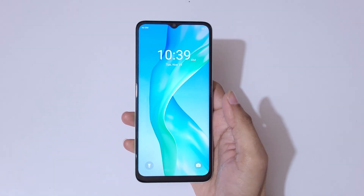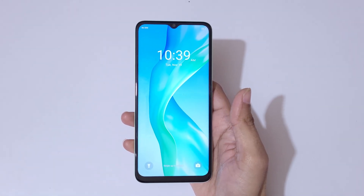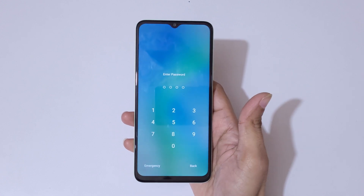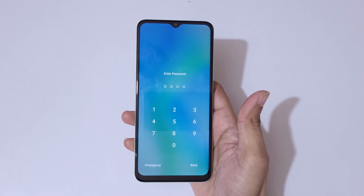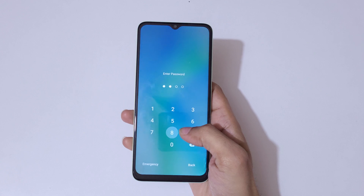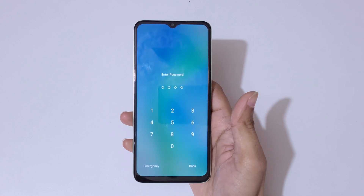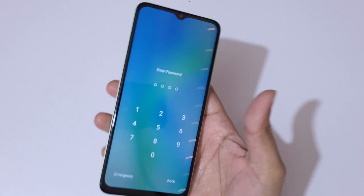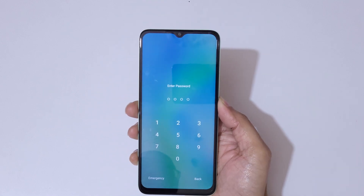Hey guys, welcome to my channel. In this video I'm going to show you how to hard reset the itel P55 5G smartphone. This is helpful for those who have forgotten their password, PIN, or pattern. As you can see, wrong password entered.